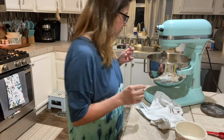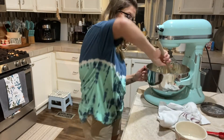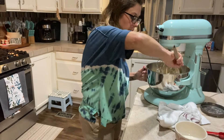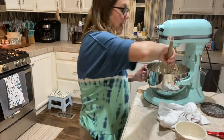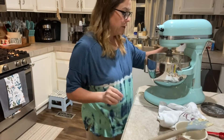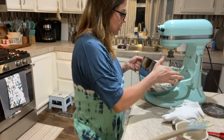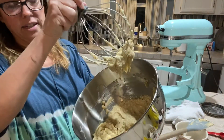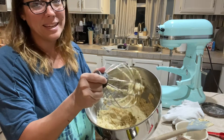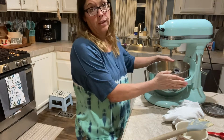We want that all to be good and incorporated before we go any further. I'm going to lower the mixer and scrape the sides of the bowl because some of that sugar went up the sides - you just want to make sure everything is mixed well before you start adding the next part. This is what it's going to look like - it's kind of just yucky right now, but I promise you it's going to taste amazing. That is the start to the best chocolate chip cookies you'll ever put in your mouth.